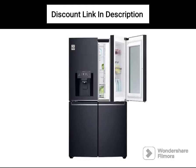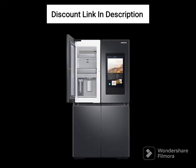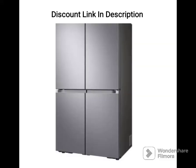The LG 655L Frost Free Inverter Side-by-Side Refrigerator GLB257HDC Dazzle Steel is a high-end refrigerator that offers ample storage space and advanced features. Here's a review of the refrigerator.